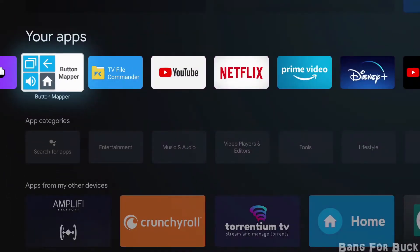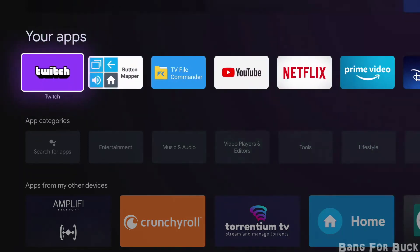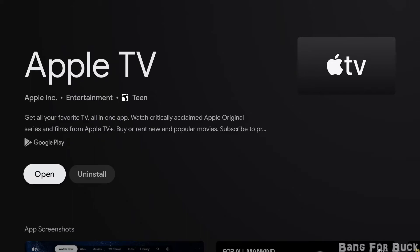It has all the popular streaming apps like YouTube, Netflix, Disney Plus, Hulu, Twitch, and so on. You can even download Apple TV if you are in the Apple ecosystem.